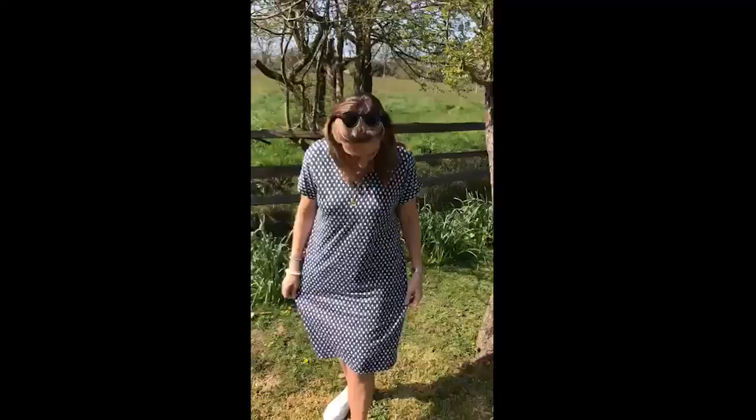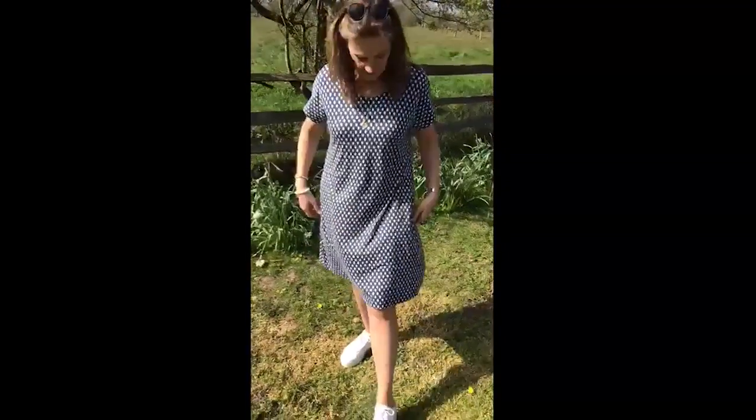Lovely neckline, similar to the one I wore before. Love a little cap sleeve, so it's super flattering. And I love the print — it's this sort of eye-catching print, which is super popular at the moment, really pretty. And it's got the lovely pocket as well on both sides.